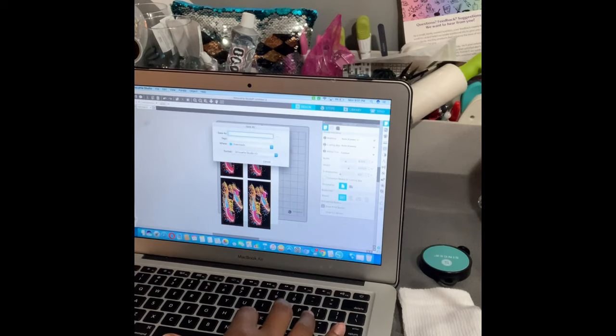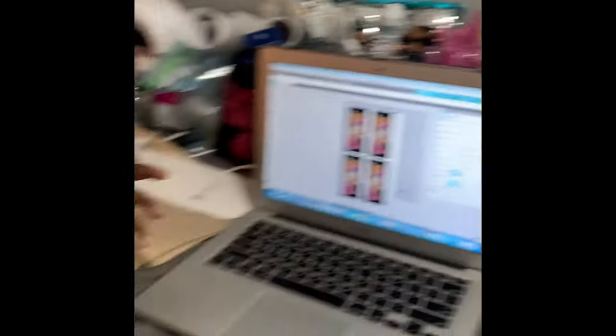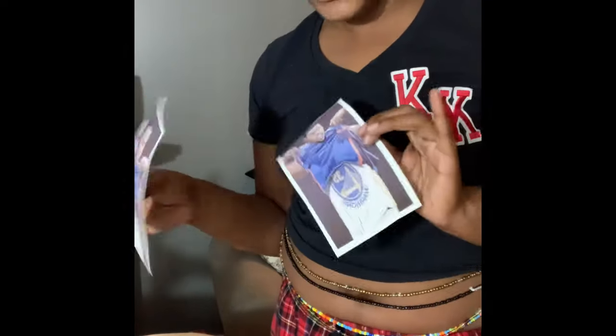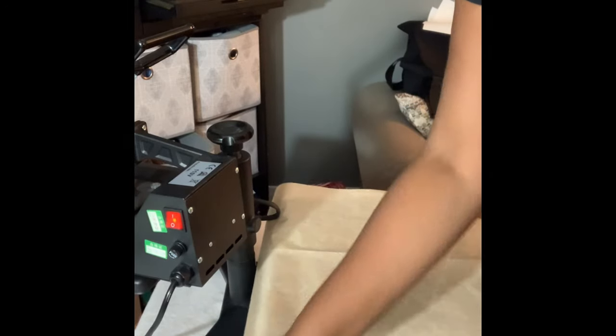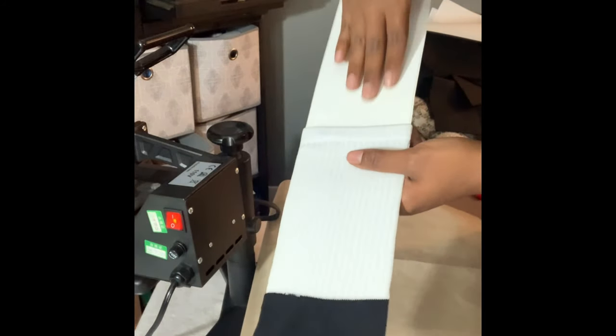I'm going to save this design — I'll call it Nike. I'm going to go ahead and print these images. I'll show you how well they printed because Cosmo ink is on point. For the sake of time, I'm not going to press both sides of the sock — I'm just going to press one side of each sock. Let's get started.